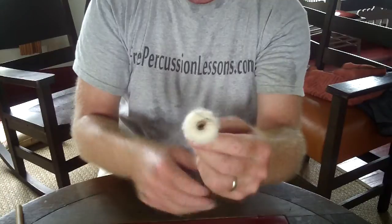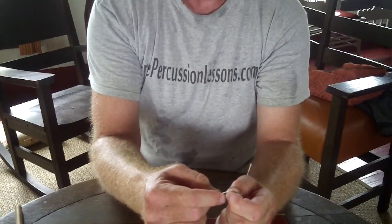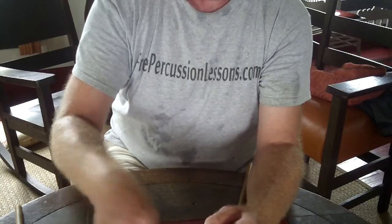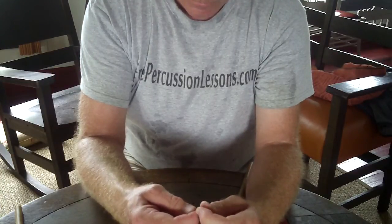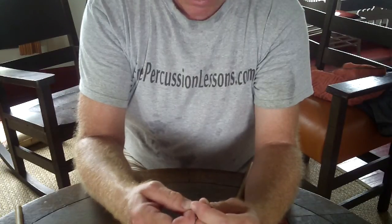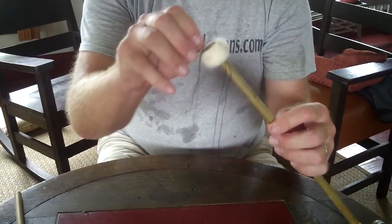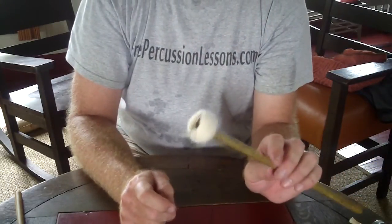Now I'm almost done here. I've got these loose threads. What I like to do is put them through the needle. Basically what you do is thread it through the needle and put the needle underneath the stitching, and when you pull the needle out you're going to hide the string — I'll do more of that in another video. So there's your almost complete cartwheel mallet. Very simple to make. This is FreePercussionLessons.com. We'll see you later.